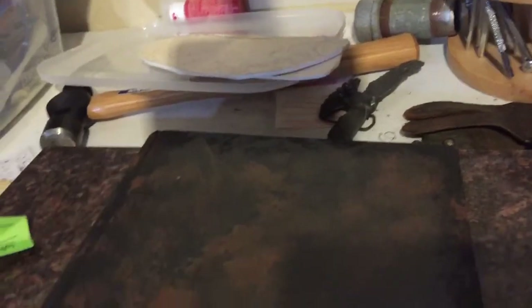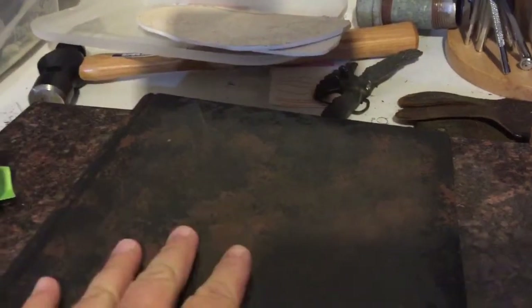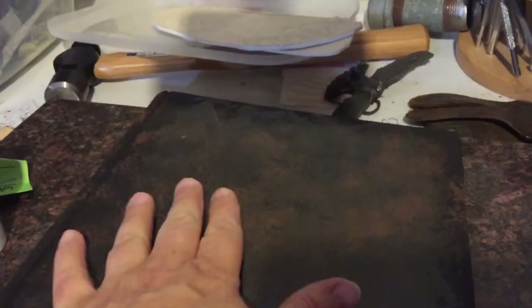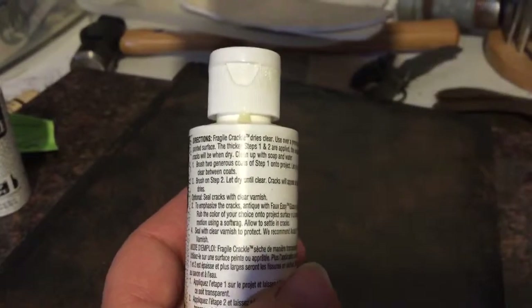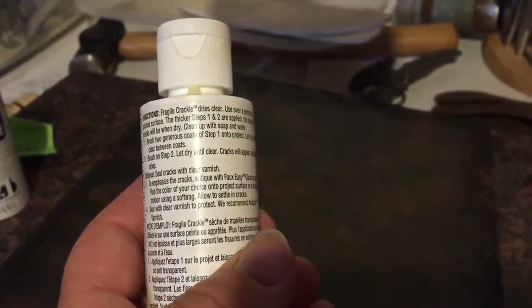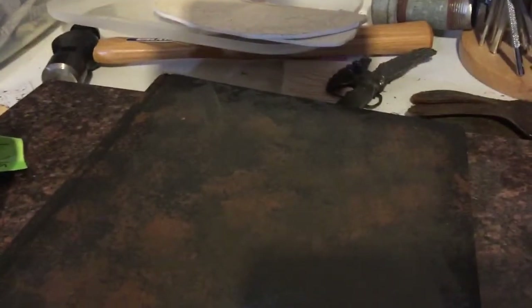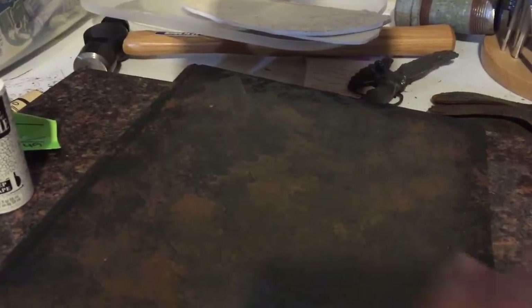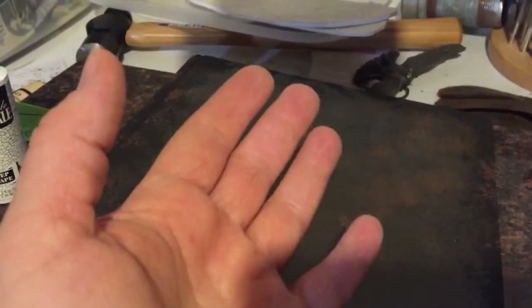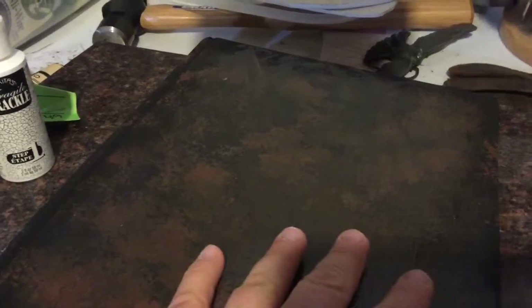Anyway, back on topic — I did two thin coats of step one here. This is the preparation coat, basically, and it has to dry completely. It's not even tacky right now. Now I'm going to move on to step two. You just apply it by brushing it on and then let it do its magic, and the cracks are actually going to be real cracks in the finish. So you can take a brown or something and kind of paint it on and then brush off the paint really quick, and stick stuff inside those cracks so that they are accentuated more. Then you're supposed to take a glaze or a varnish over top to preserve everything.